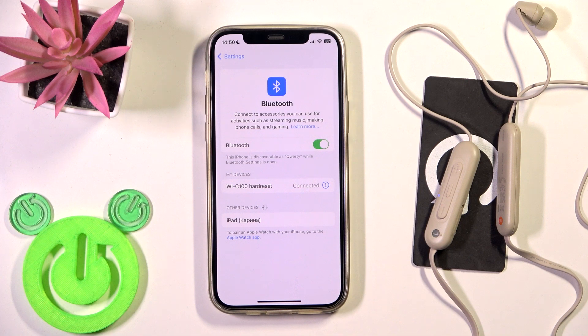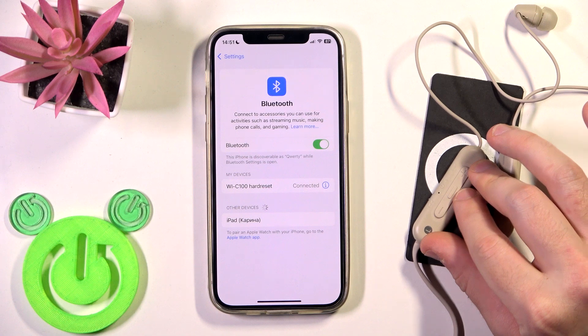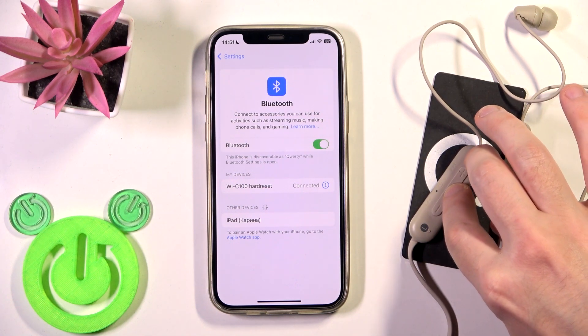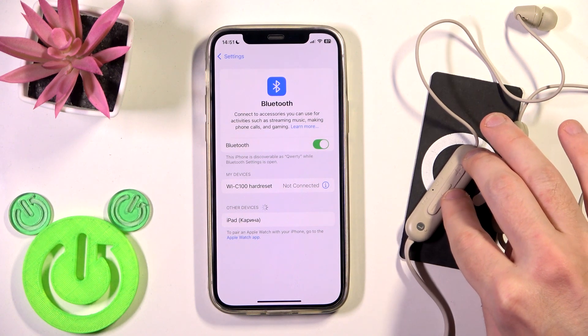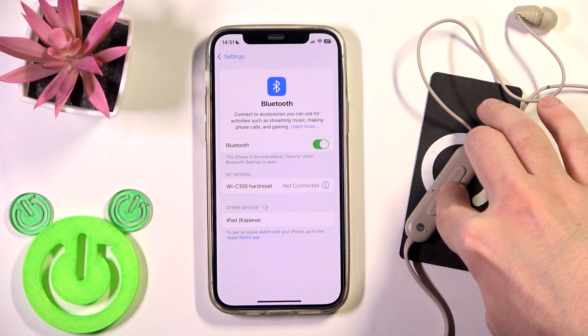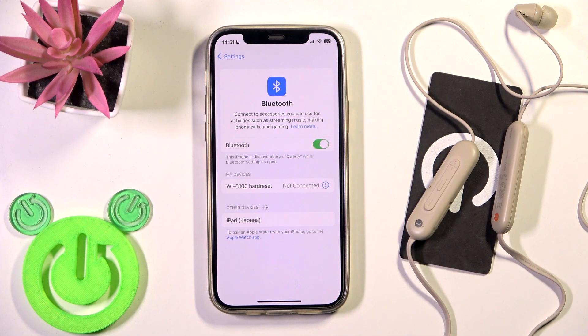If that didn't help you, we should perform a soft reset. So press and hold the multifunctional button at the middle of your left headphone to turn off your headphones. After that, press and hold again on this button to turn on your headphones. Your earbuds will reconnect to your phone, so this may fix your problem.